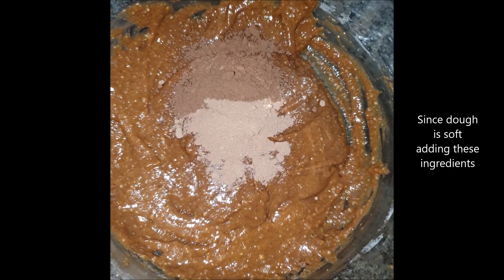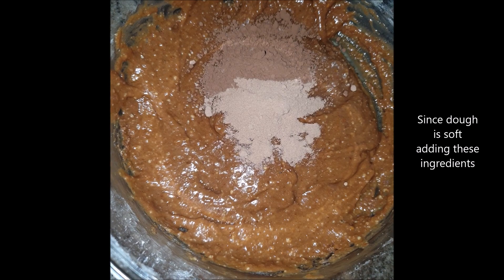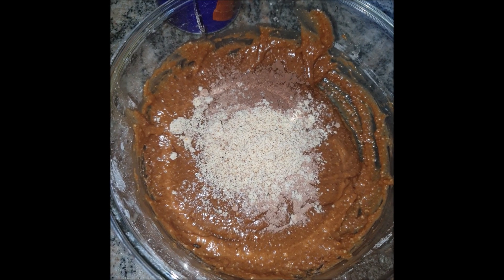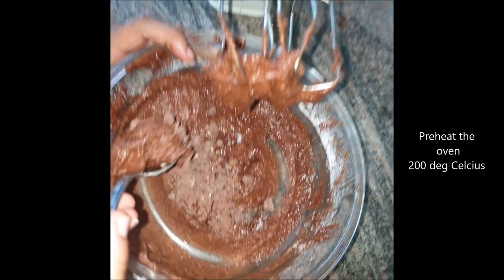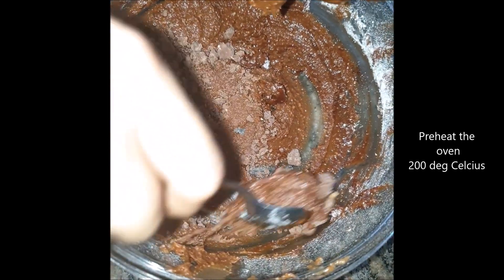We'll also be adding half a tablespoon of drinking chocolate, one teaspoon of cocoa powder, and some more almond flour. Our oven is preheating at 200 degrees. We've mixed this by hand and have also added chocolate chunks — if you have chocolate chips, you can add those too.